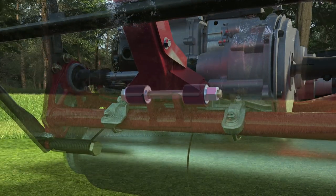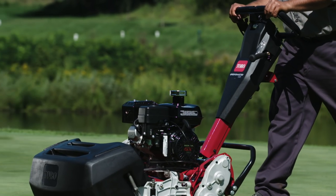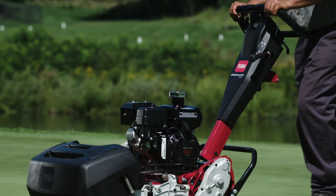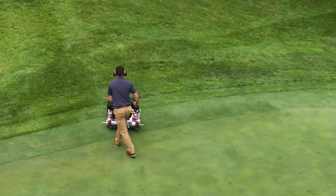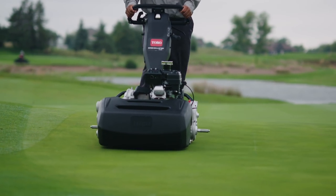Toro also included handle isolation mounts to eliminate even the slightest variations caused by the operator's stride on the consistency of cut. This new design also reduced the distance between the drum and the reel for more comfortable turnarounds and better performance on undulations.